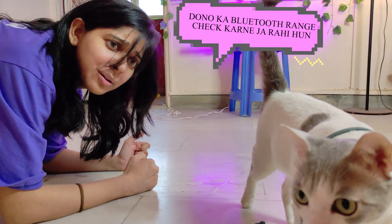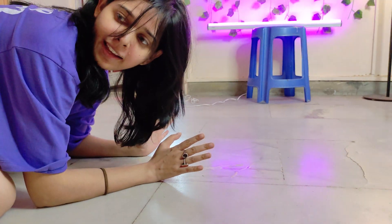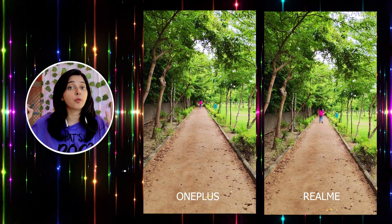I checked the Bluetooth range for both neckbands. Indoors, both perform well even when moving from one room to another — they stay in the same range. Outdoors, OnePlus gives you a greater range.